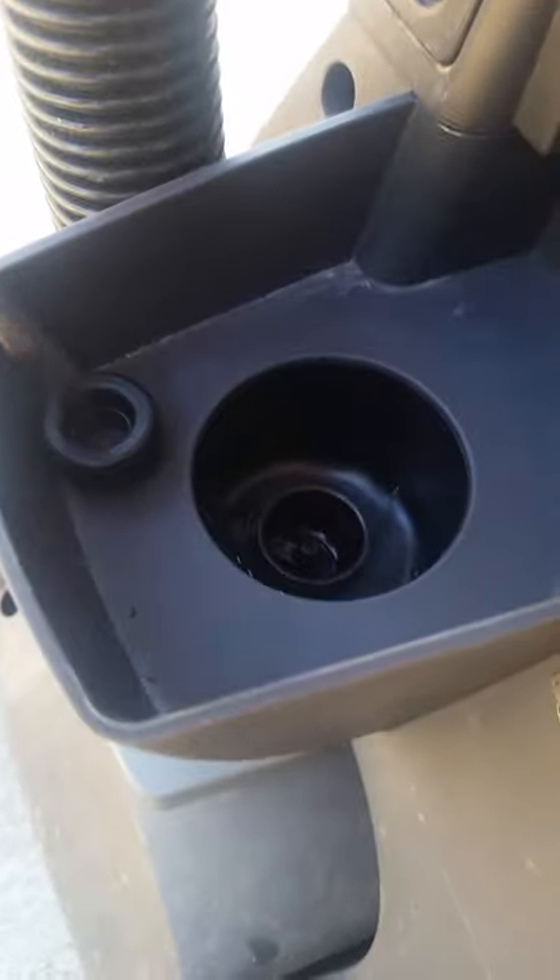I looked inside the hole, and this little black gasket was stuck in the hole. So what I did was I took a flathead screwdriver and I got that out — I pulled that out of this hole.